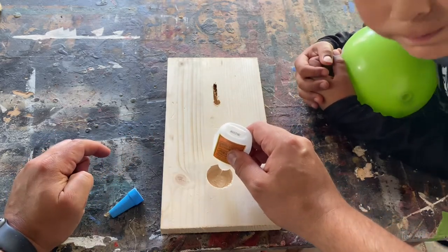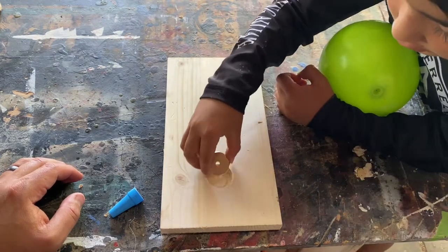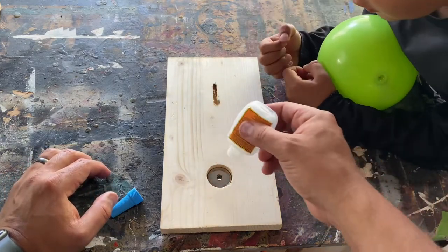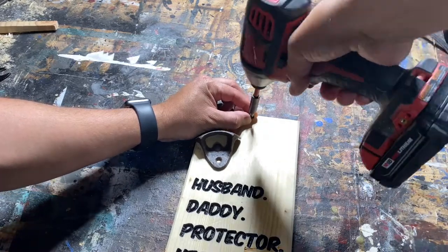My shop buddy and I then added super glue in the hole and he added the magnet in there for me. Once the glue dried, I added the bottle opener and just eyeballed its placement.